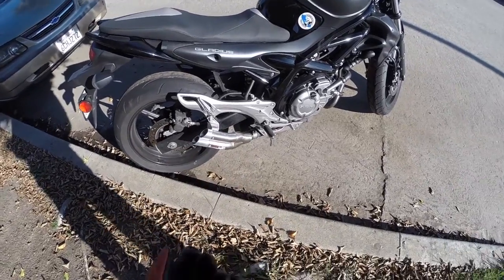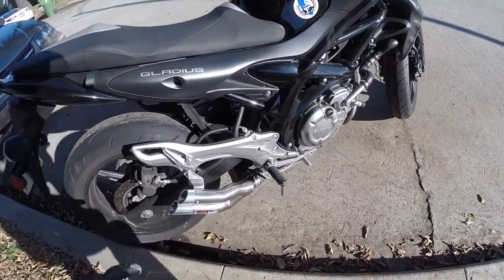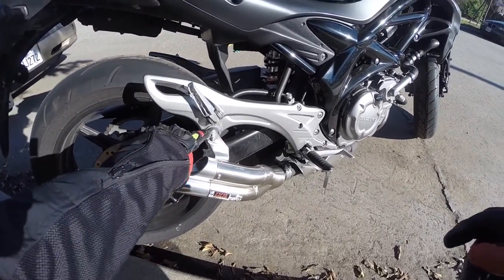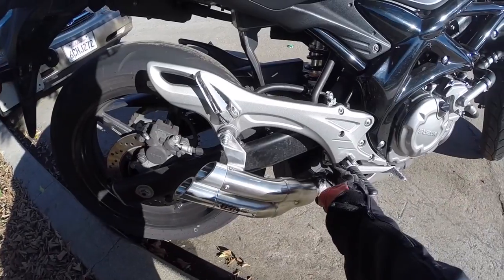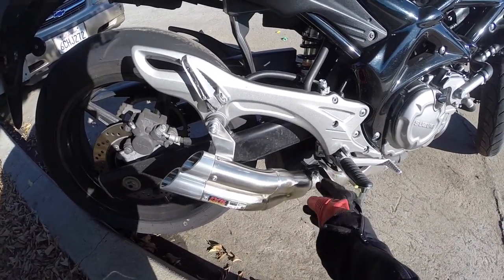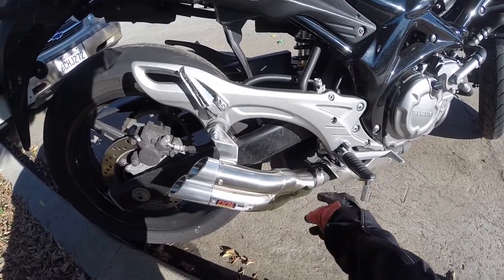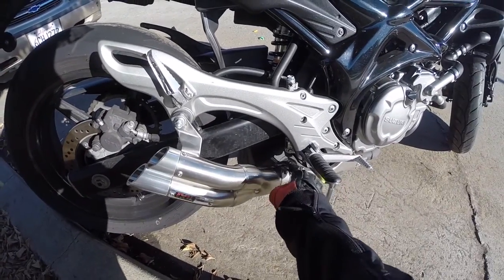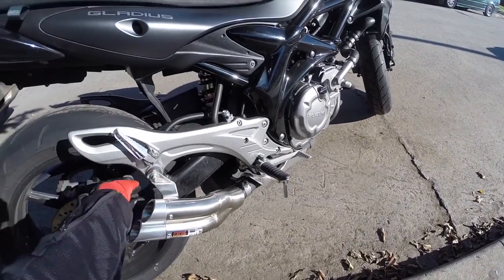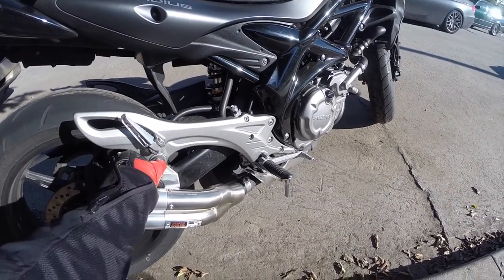Essentially it was really simple since it is a slip-on exhaust. You just remove this bolt here — I wonder if you can see that well there — remove this bolt. And then the original bolt that I clamped it on, it was on the underside. I should have done the same thing, but I put it on the side here. And then it just slides right off. I used the existing bolts that were there and just tightened it back up.